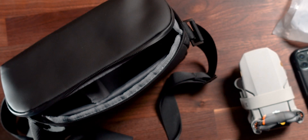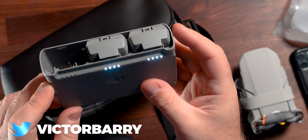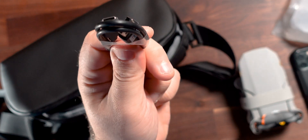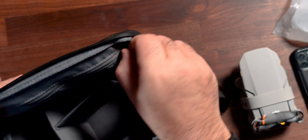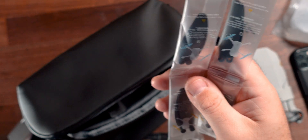We have a USB-in and USB-out on the side, so this can actually power other devices that take USB. We've got a power button here so we can see if anything has got power in it, and these batteries do have some juice. This is tiny and going to fit in your bag. We've got the power brick, a USB-C cable, and some accessories including extra joysticks and extra propellers — always handy to have just in case.